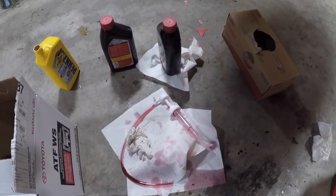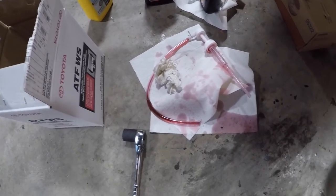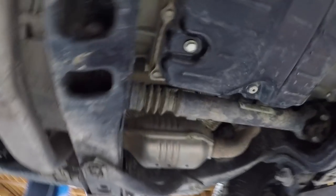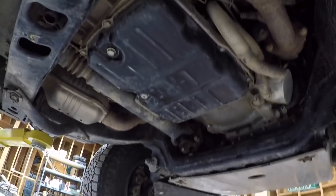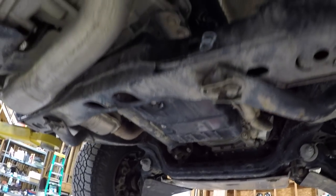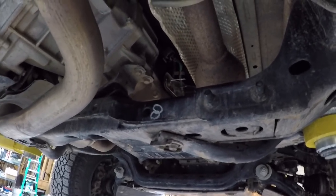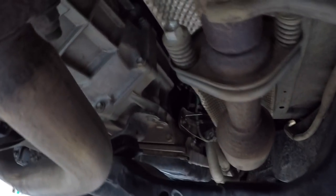Now that I have made a sufficient mess with ATF around the garage, I do have everything buttoned up on the transmission. The drain plug is all torqued down as is the fill plug, and now we are going to start up the vehicle, make sure everything sounds right with the torque converter and the transmission, put it through park, reverse, neutral, drive, and take it on a test drive to make sure everything is good with this automatic transmission on this Tacoma.